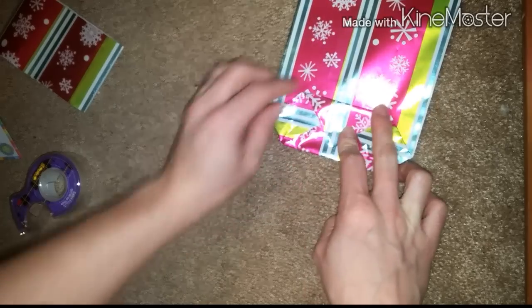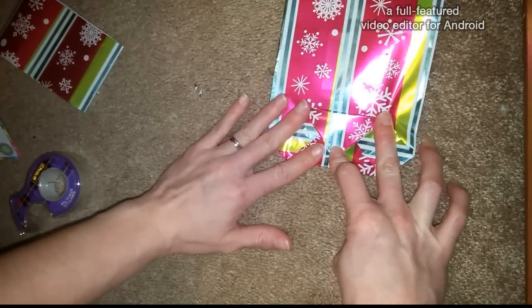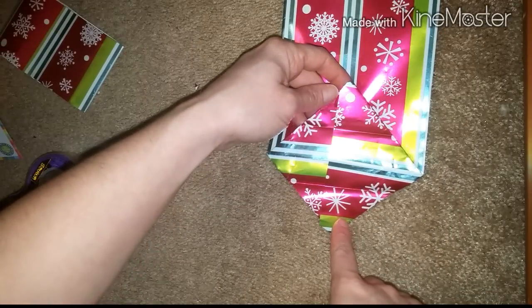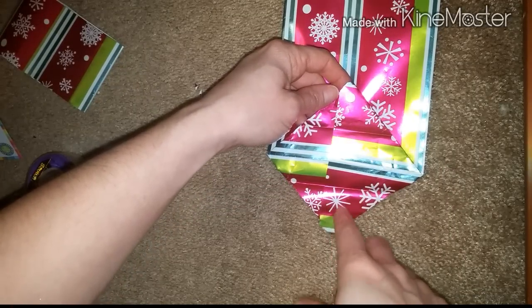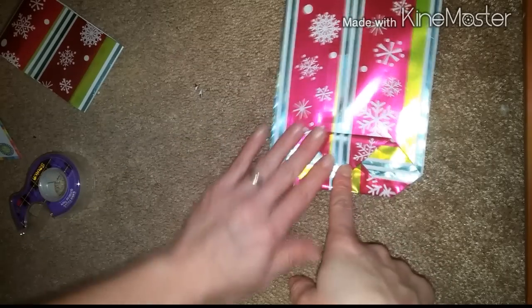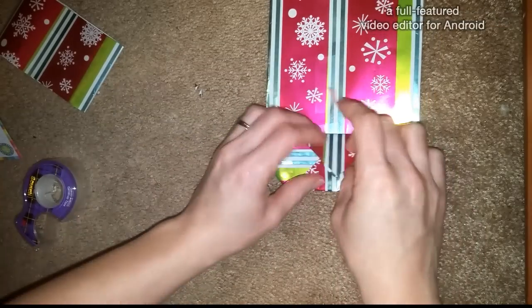So we did our triangles and then we're just taking the bottom corner and the top and folding it towards the center, and then you're going to take a piece of tape and tape that down.